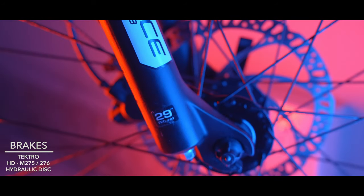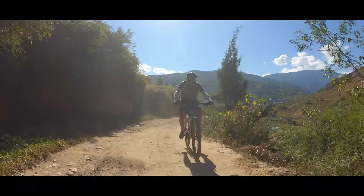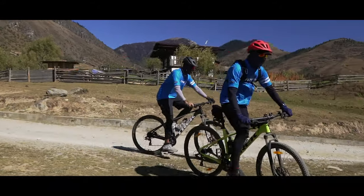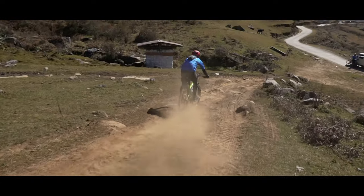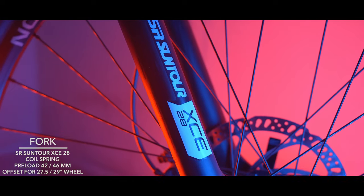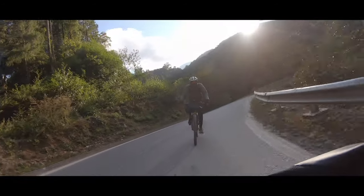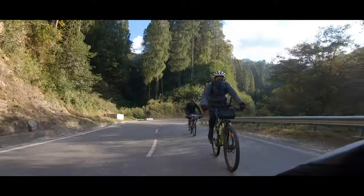When it comes to the stopping power, the Tektro hydraulic disc brakes do more than give you a sense of surety and security. They are very responsive and that helps a lot, especially if you're going downhill fast or shredding trails and you need to stop quickly. The SR Suntour XCE suspension allows you to go over rough terrain effortlessly and handles those bumps on the roads very well, making it a fun ride on and off the road.